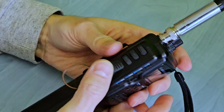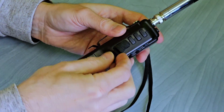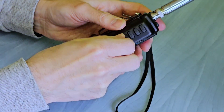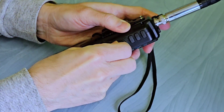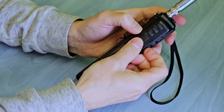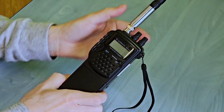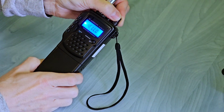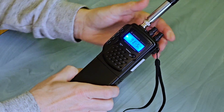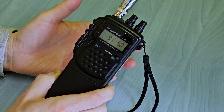Don't forget to disconnect the jumper and return the rubber PTT button to its original position. Also check whether the buttons fit well. After the next power on, the radio starts in extended mode and the channel numbers can be seen.